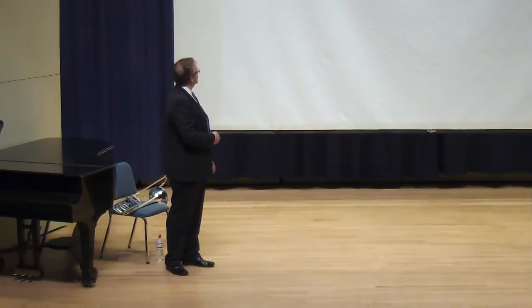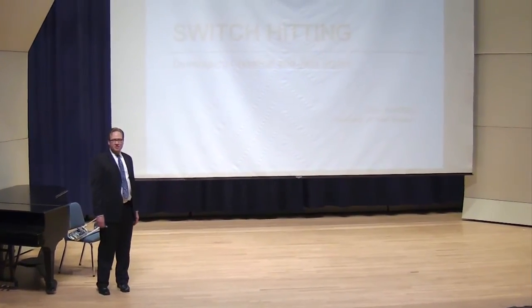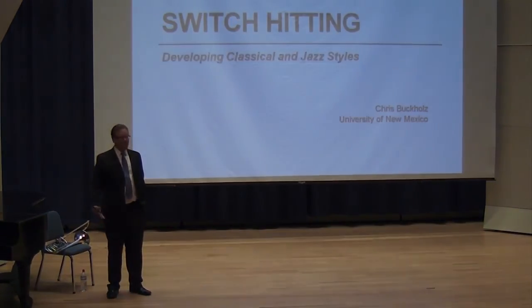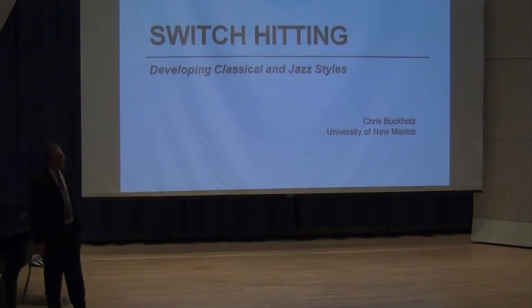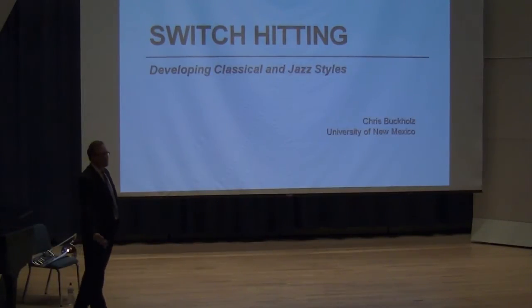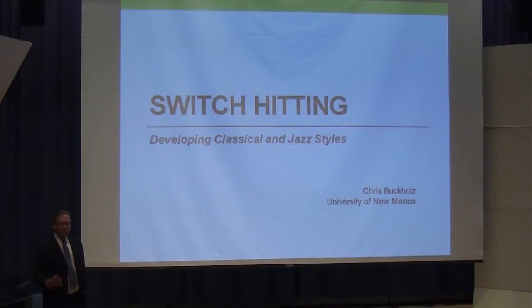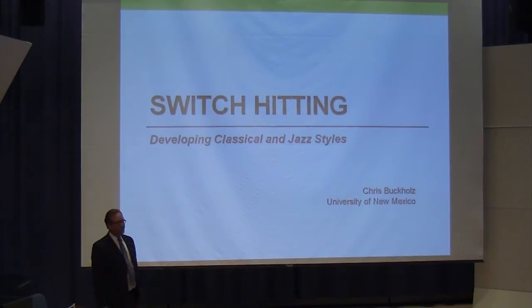If you've got the handout, you know what we're talking about today — what I call switch hitting, which is my description of trying to play classical and jazz styles at a high level together in one person. This is not something that is typically attempted, but just about everybody in this room has some experience of both idioms. Either you were a jazz studies major who played classical juries every semester, or you're a classical player who played in a big band or had some jazz experience.